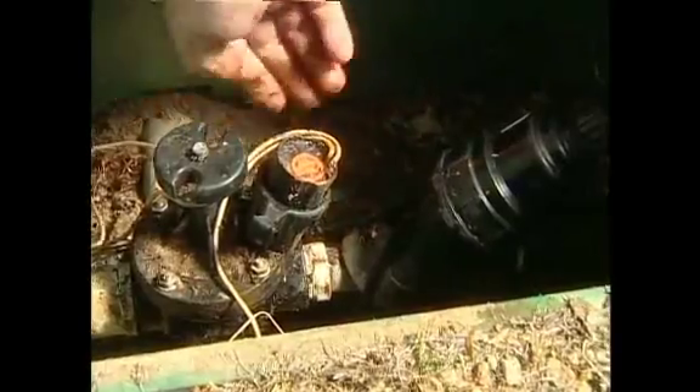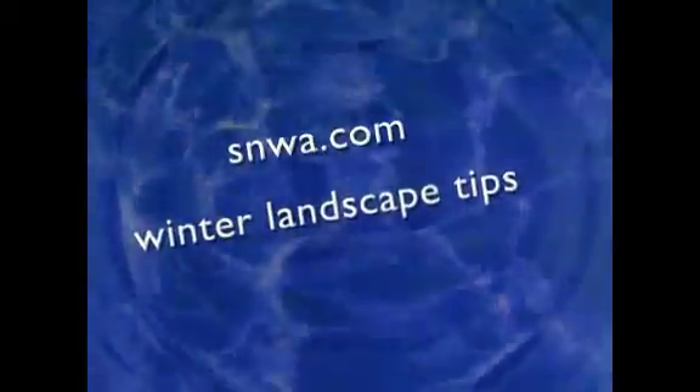For more information to help your landscape weather the cold season, visit SNWA.com and search Winter Landscape Tips.